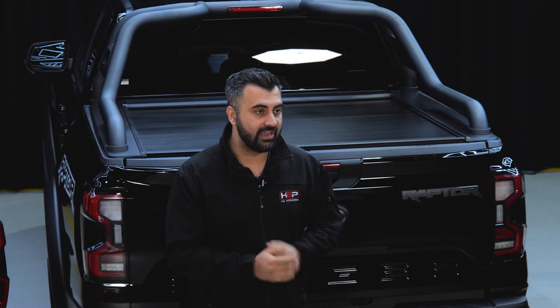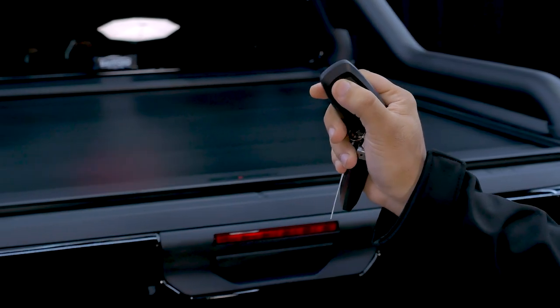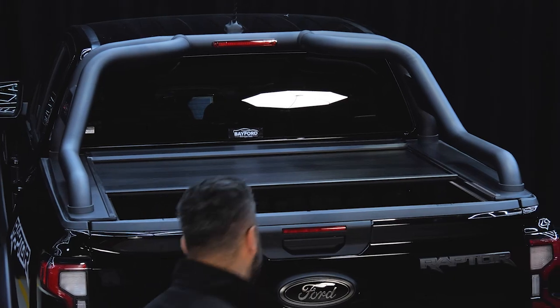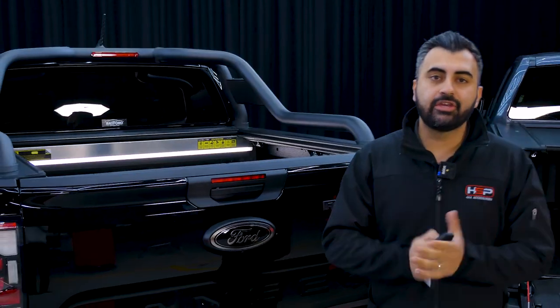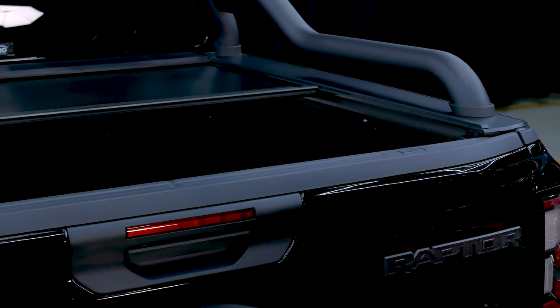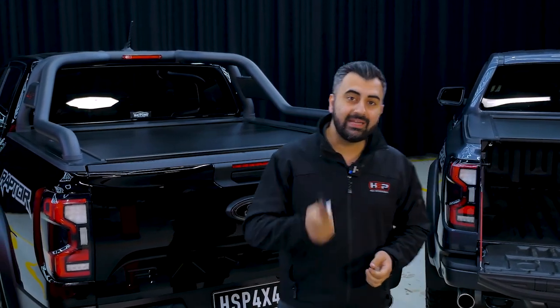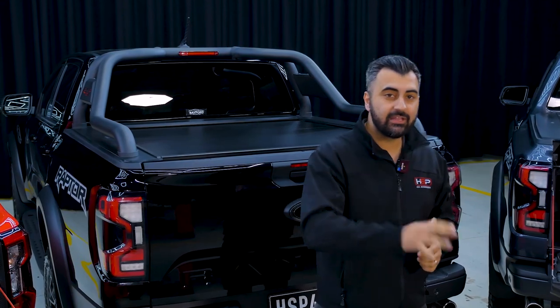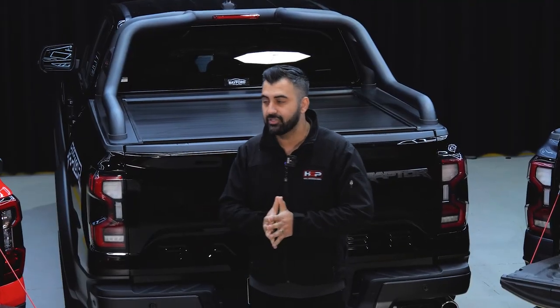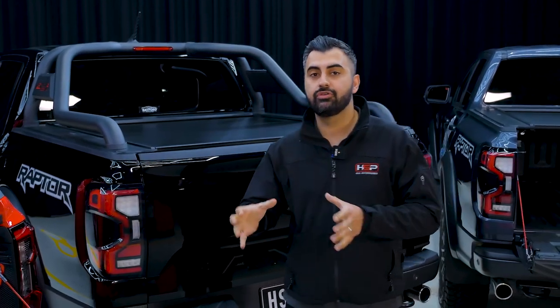The third method, which is probably our most popular, is the factory remote integration. I do have a set of keys here — these are the Ford Raptor keys — and by simply double clicking, you can see that the roll top opens. You can do that in the exact reverse as well. With a double click, the roll top closes. So three really easy methods of operation. I don't believe any other roll top has any of these features in combination, which gives you more customization in regards to how you use the roll top.